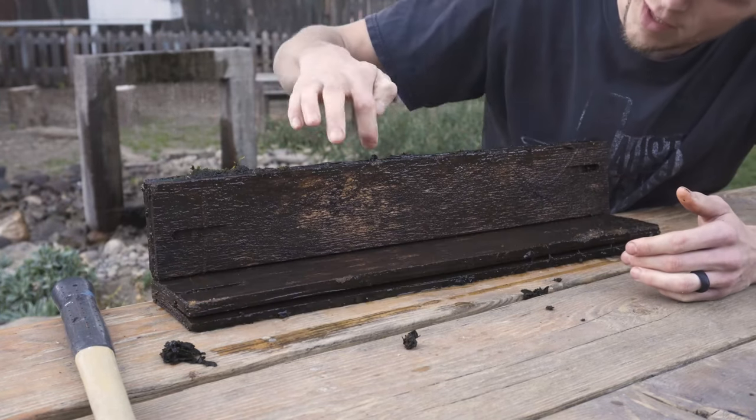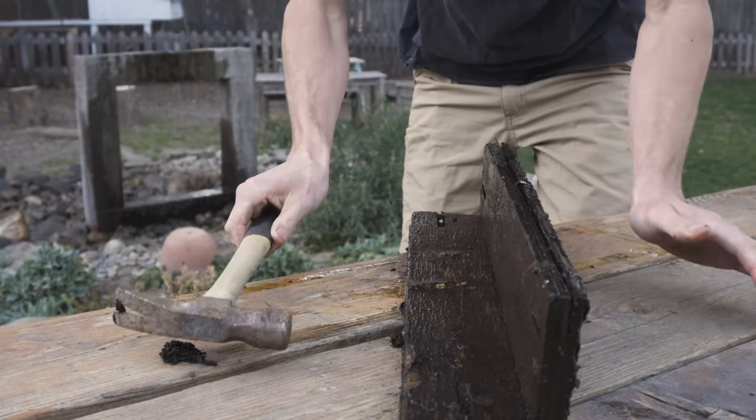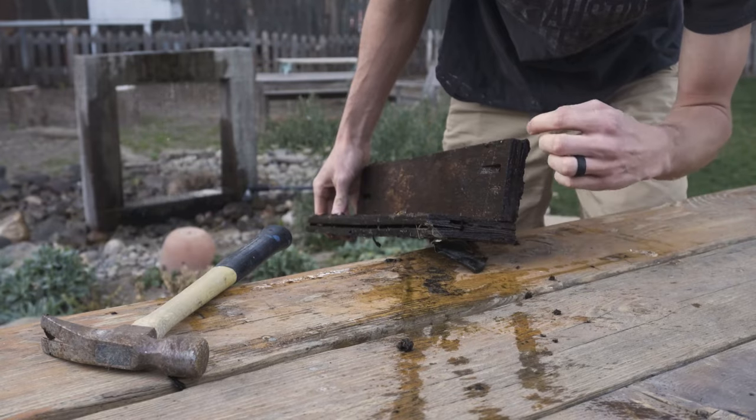The underside where there's not as much algae feels pretty solid. The main thing is definitely the layers of the plywood splitting apart. I'm going to pull some of this rock back and see what the base looks like.